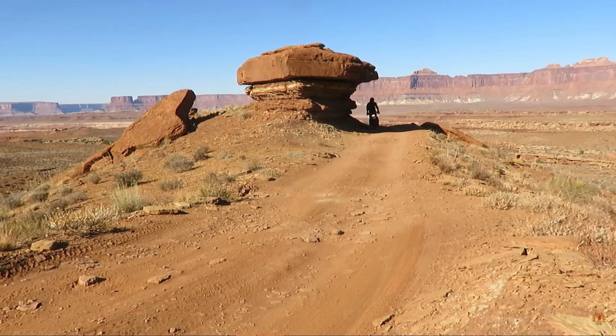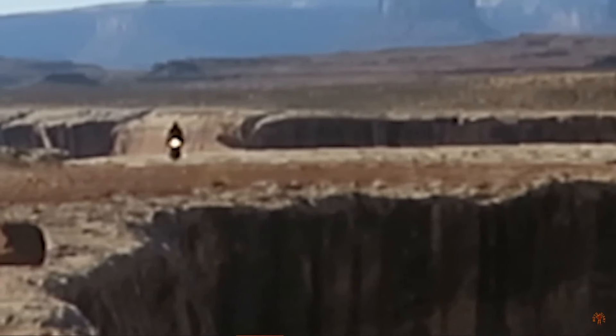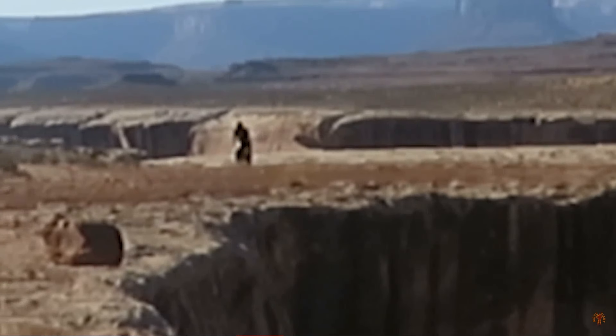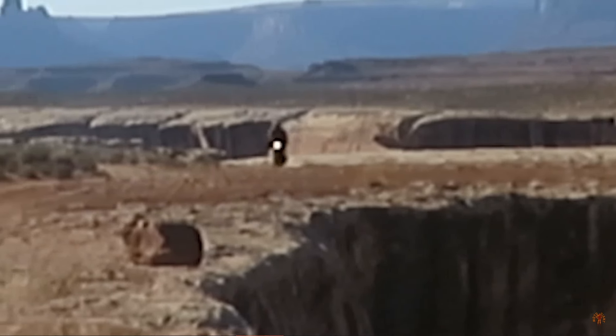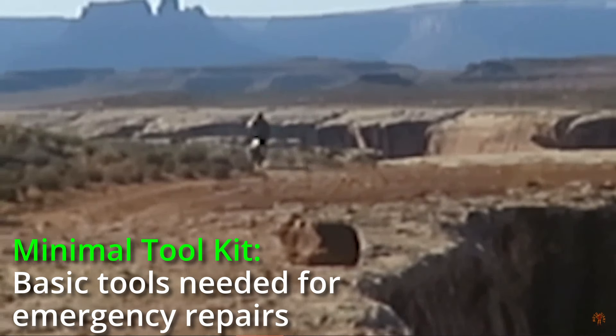Many years ago when I started adventuring into the wild in the middle of nowhere on a motorcycle, I realized I need to be able to extract myself from difficult situations. So I started carrying a minimal tool kit.